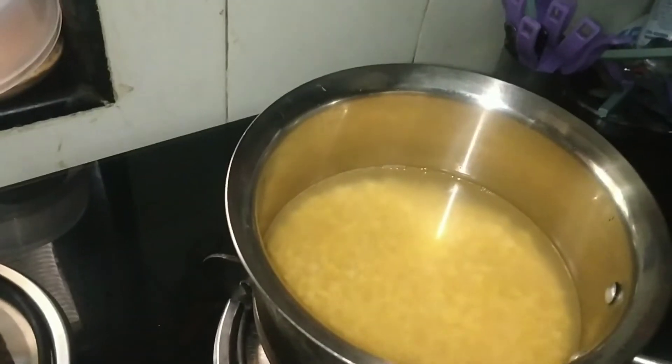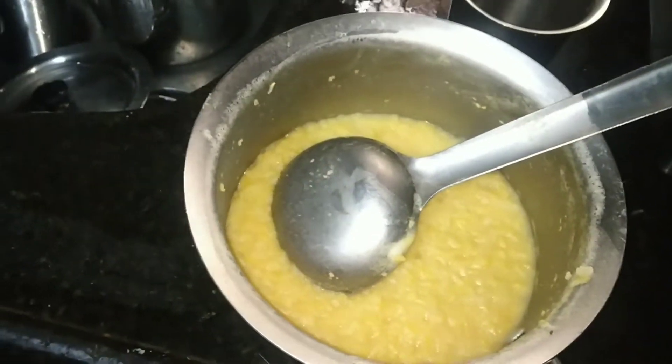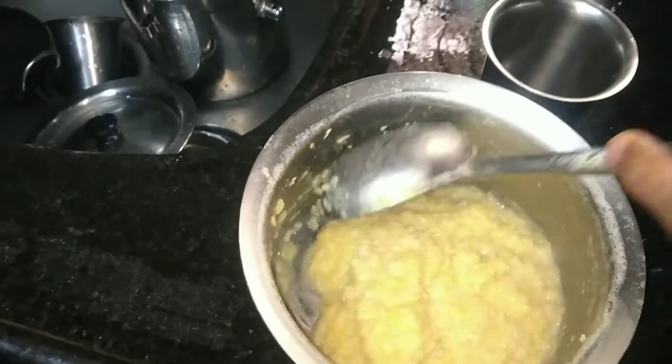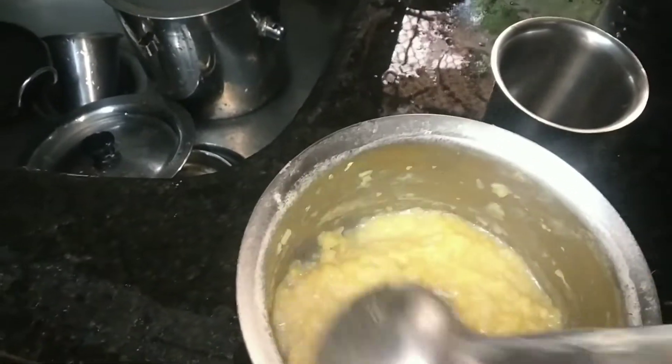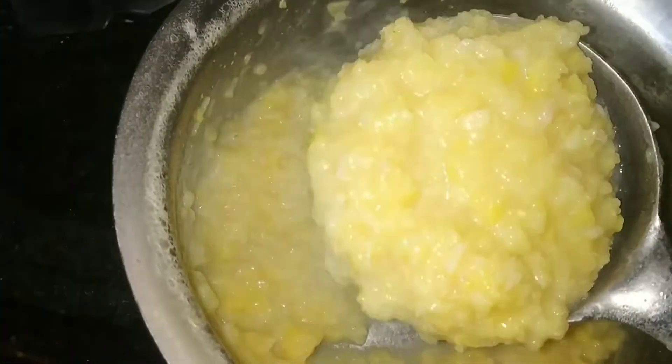Put it on the pot. You can use the contents. Take a closer look here — the sauce is made. This is the sauce. It's not too much. You can use it in a cooker. It's very good. This is on the side.